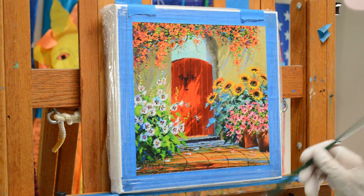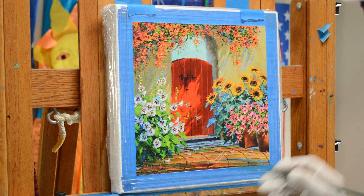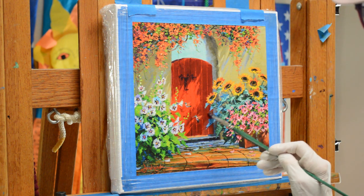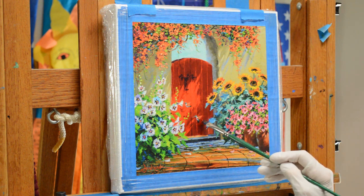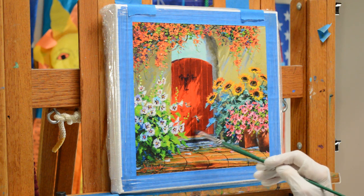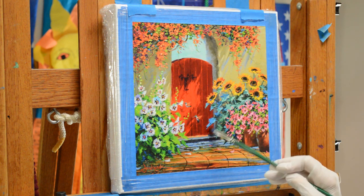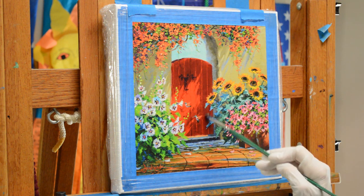Another change we're going to do on this piece is my collector wants one of the pots to be a turquoise pot. That will give us just a nice little snap of color in there — an extra little snap of color. That turquoise blue will be really pretty with the red gate and all these flowers.